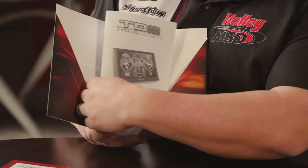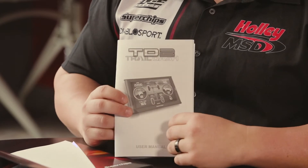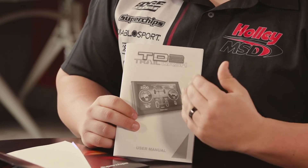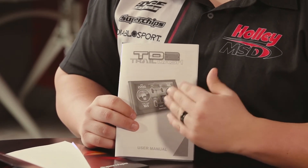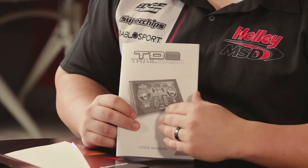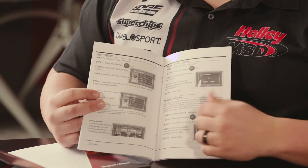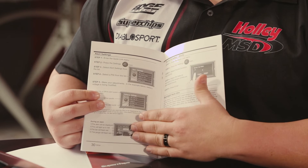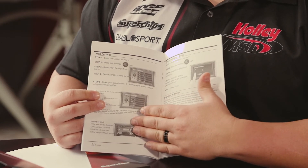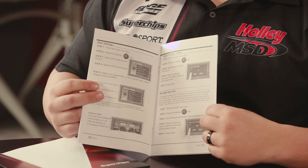And this is the user manual for the Trail Dash 2. It features all of the information pertaining to how to operate the device, how to control the features, as well as the definition of what everything means and how you can use it. This manual is created with images that point things out and give you a description of everything in the device so you can fully understand how to utilize it and all the features it offers.